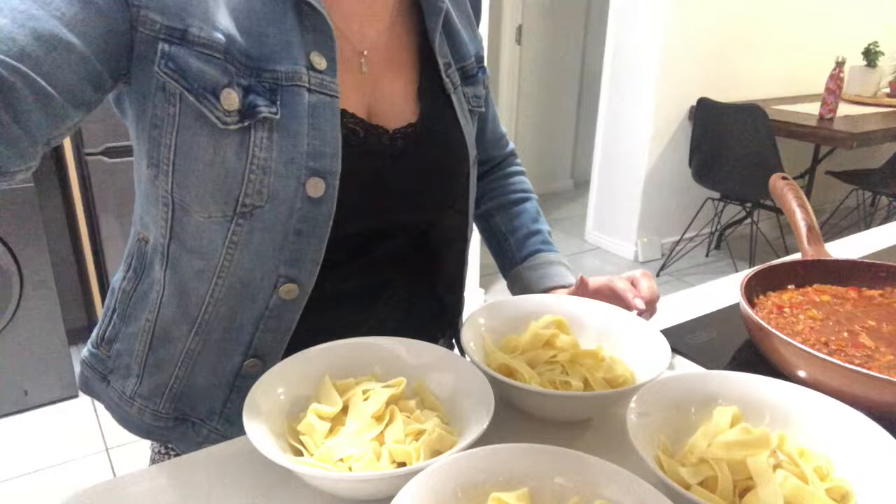I already had leftover pasta from last night so I don't need to make that tonight. Whenever I cook, I always dish up four plates so that we have lunch for tomorrow, or if I don't feel like cooking tomorrow we have dinner ready — it just saves a lot of time.